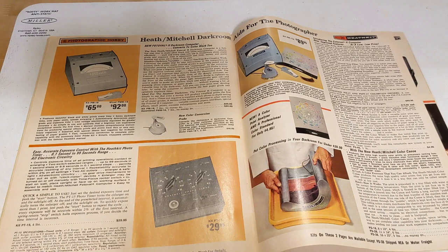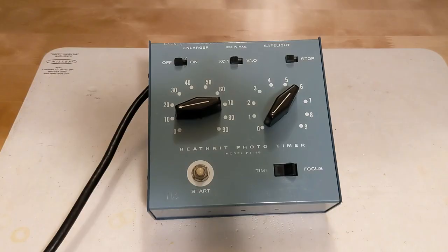Heathkit saw home photography as a potential market and offered several products in this area. The product line included a couple of photo timers, darkroom computers which assisted in calculating exposure times for black and white and color film, and even a chemical processing tray for color film. This particular unit, the PT-15, is a photo timer.